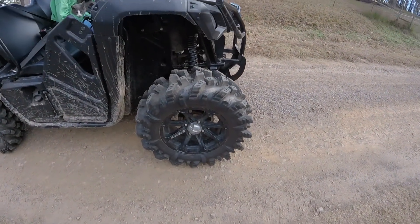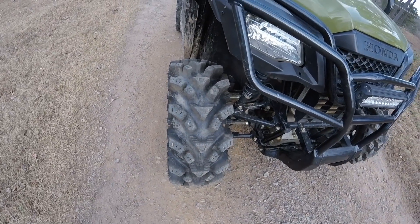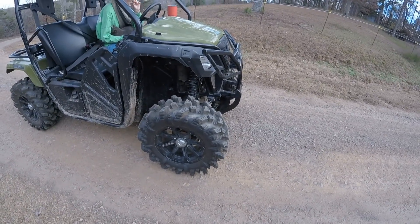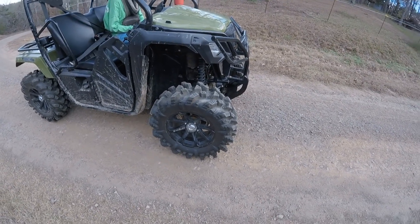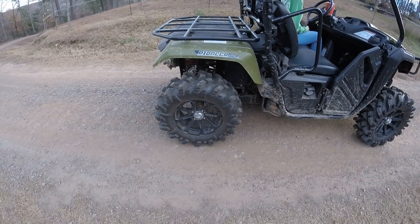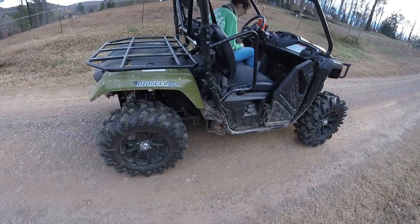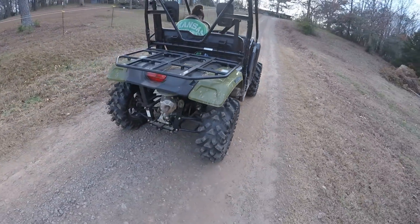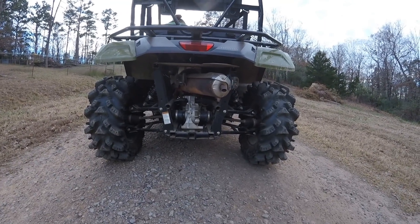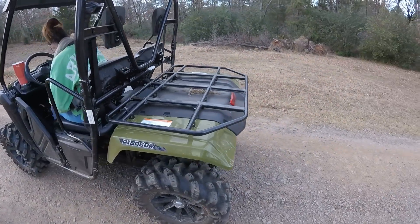With the Mud Pro Edition we got the 26.5 inch Super ATV Intimidators on the 14 inch MSA wheels. They do really good — I'd call them an all-terrain style tire. They're not super great in the mud but they do very well everywhere else. They do ride a little rough because they're kind of short on the 14 inch wheels, and maybe it's just the Honda suspension — there's not a whole lot of ground clearance or wheel travel.